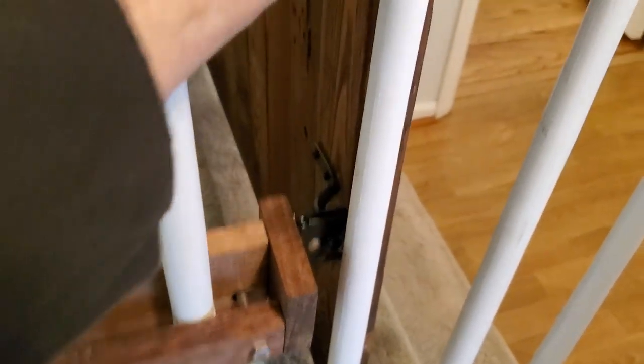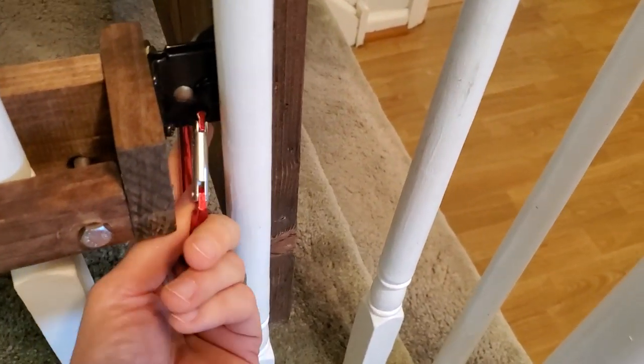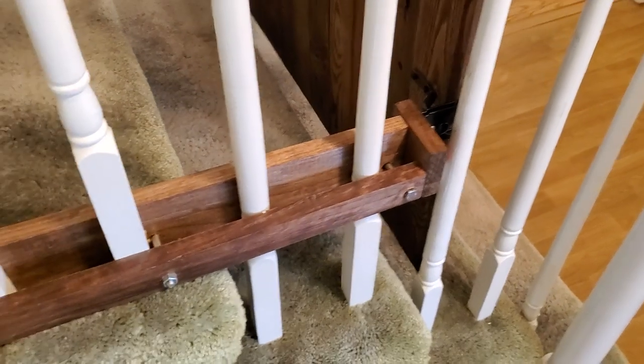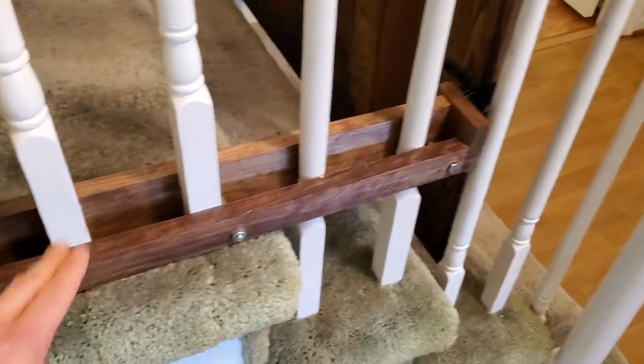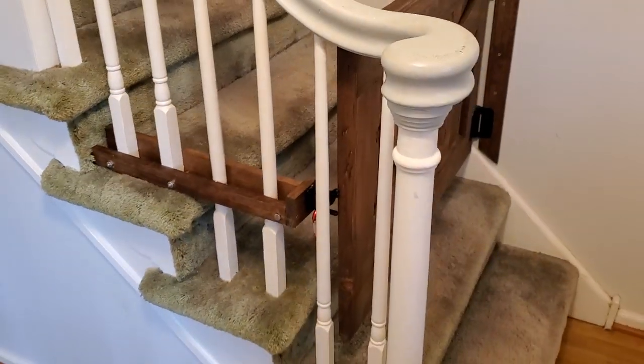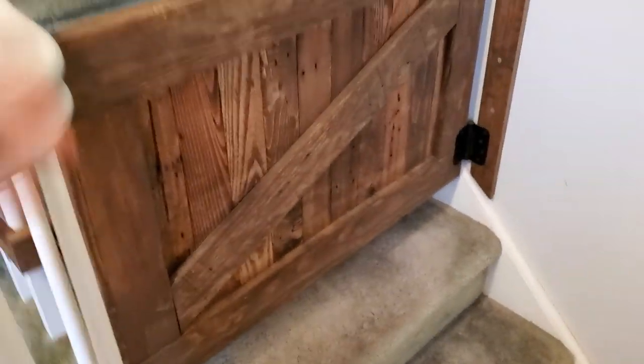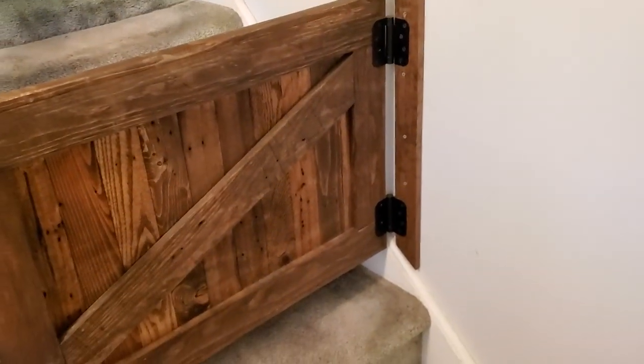It adds extra support for the door because a lot of times the kid wants to hang on the door up here. I just stained it so it matches the color of the door. I think that looks pretty dope. The bolts stick out silver, but it's only going to be here a couple years until we stop worrying about the kid going up the stairs on his own.